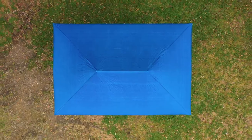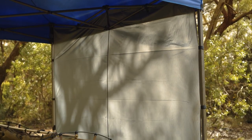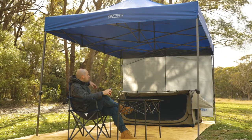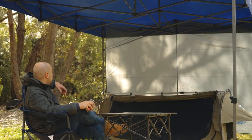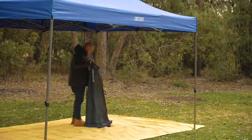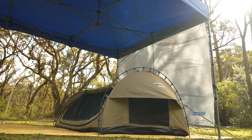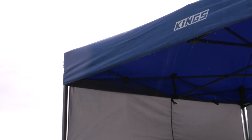The Gazebo is amazing for protection from the elements from straight above, but what about from the sides? Add an Adventure Kings Gazebo sidewall to either short side of the Gazebo to add extra protection from the sun, the wind and the rain. They're made from 210D waterproof polyester and attach easily to the Gazebo's legs and frame, perfect to block out the afternoon sun or the wind and rain coming in from the side.